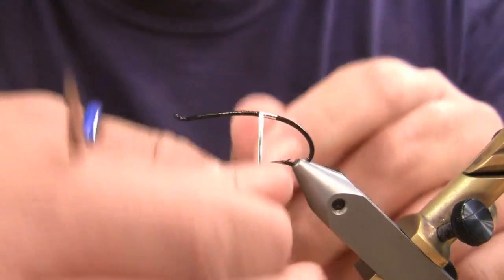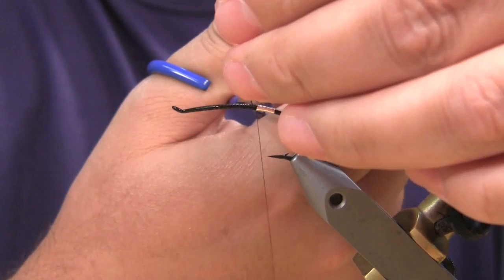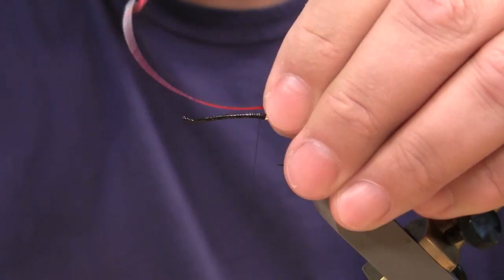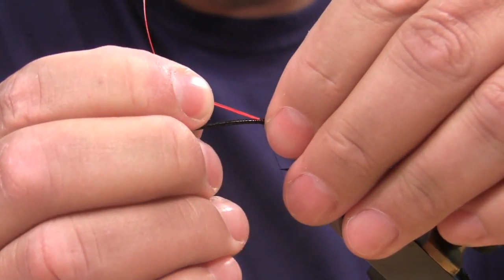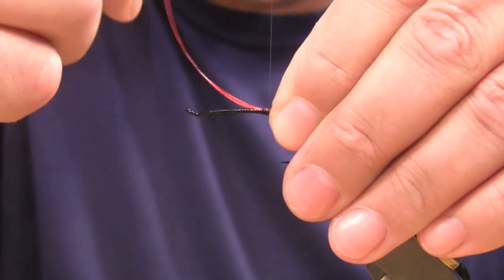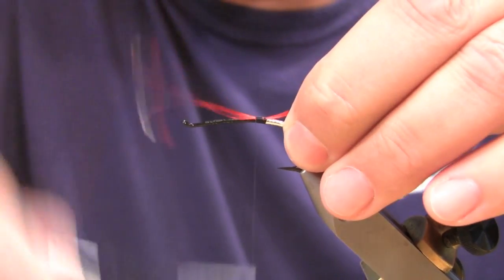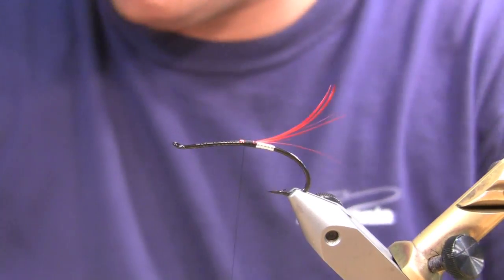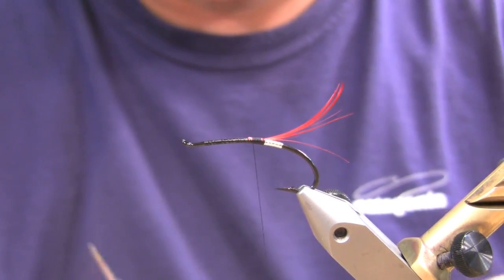Get this tied right up here. Next we're going to tie in some golden pheasant dyed red. We'll start by getting that snugged in here with a few wraps, then adjust the length to get it about right. I'm always guilty of making these too long — but I think I'm going to go with that. This stuff glows like a beacon in the water. I never understood why the Atlantic salmon guys used it, but I do now, because when that fish comes up behind it, he's certainly going to see it.